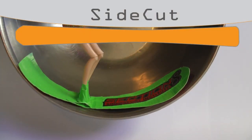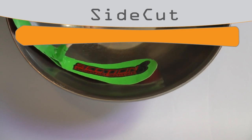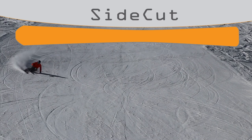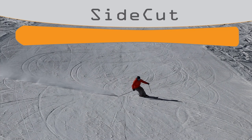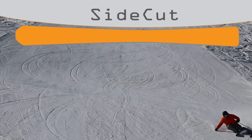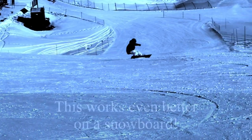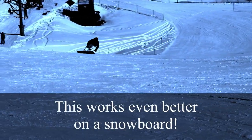You'll notice the skis created a little curved platform, kind of like a luge track. So now as the skis move forward through the snow, they'll follow this curved path. This works even better on a snowboard.